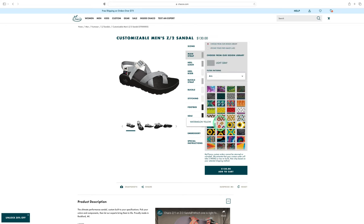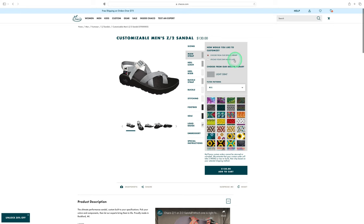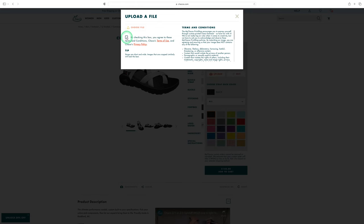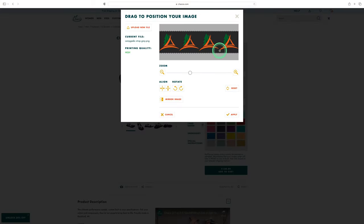In the main strap section I can choose predefined designs at the standard $130 price, or for five additional dollars I can upload my own image. I hit upload, chose my file — which I made specifically for this — and you can see it goes corner to corner including the cutoff areas. My logos fit exactly edge to edge, and they also line up so when the pattern duplicates it looks continuous.